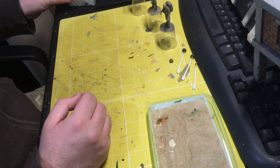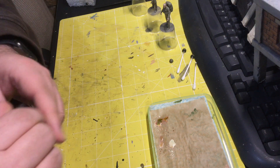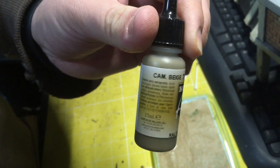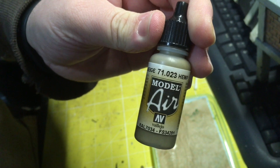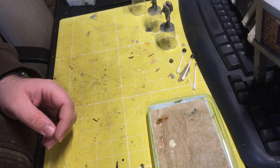The figures have been base coated in Vallejo Camo Beige 023, also called Hemp. I found that a relatively good base colour for the MTP multi-terrain pattern that the British now wear.